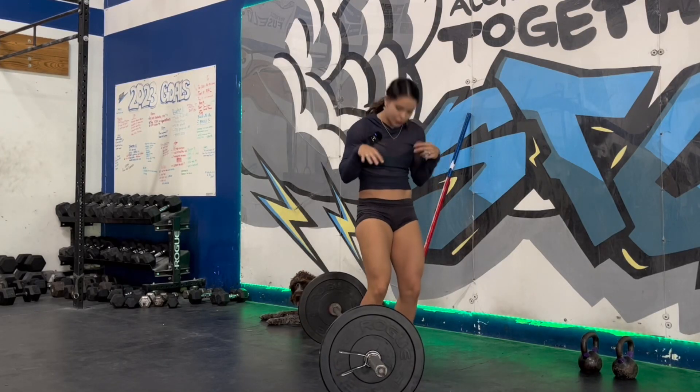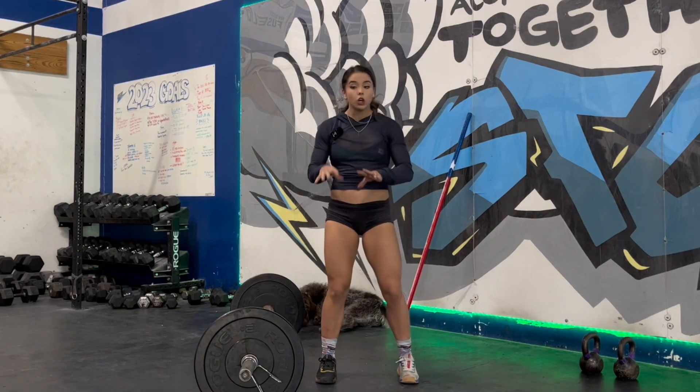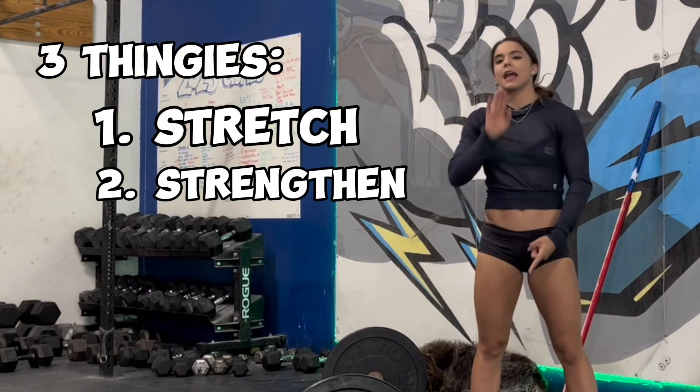Overall I just look like a squished little bug at the bottom of my lift. We've got three things to touch base on that should help you fix that issue: it's stretch, strengthen, and check your technique.